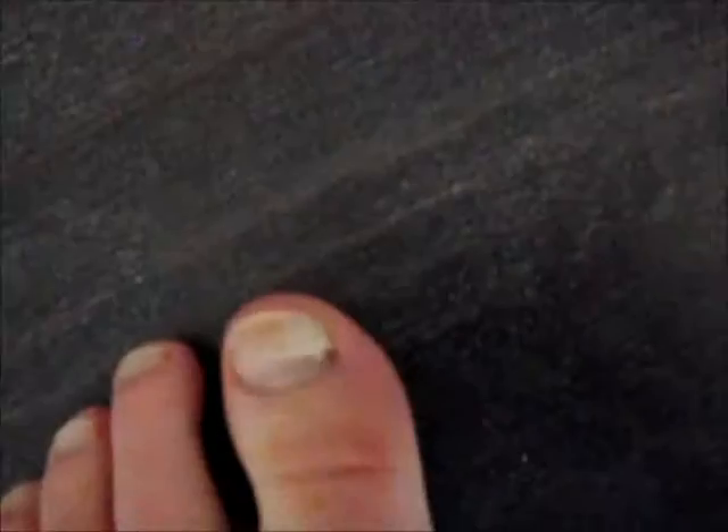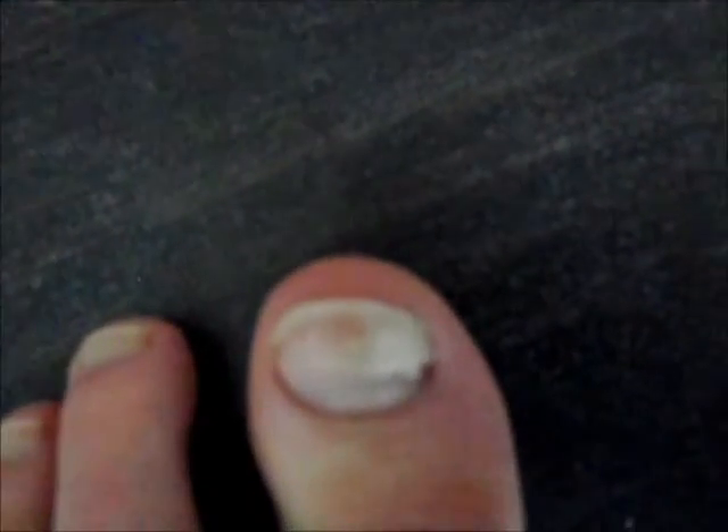I'll let you know how it goes when I get back. I'm just going to show you my runner's toe before I go — that nail is still attached. Time to get running.